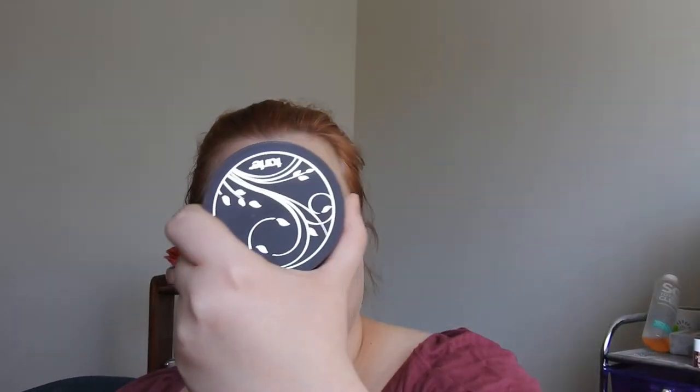I'm looking pretty shiny so I'll wipe off the back of my hand and grab a kabuki brush with my Tarte Amazonian Clay Full Coverage Airbrush Foundation, which is a powder foundation. I'll just tap some on — it should already be blended so I just need to set it and make sure it's not going to move.